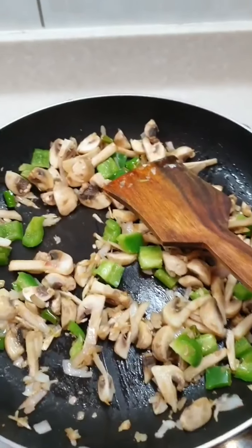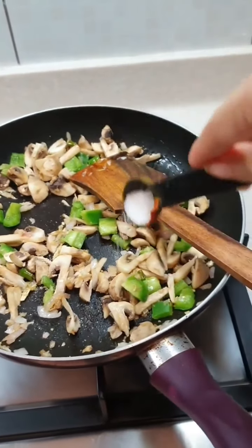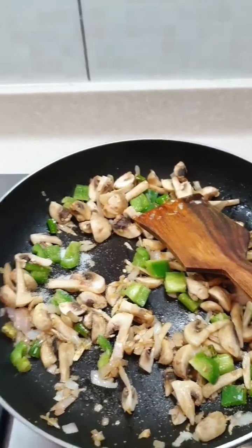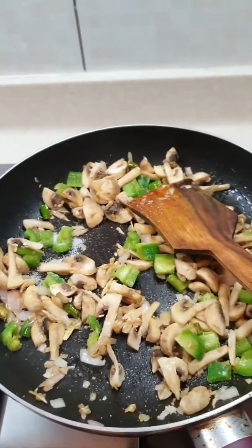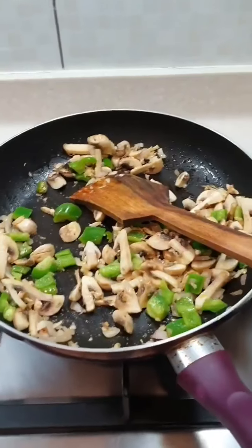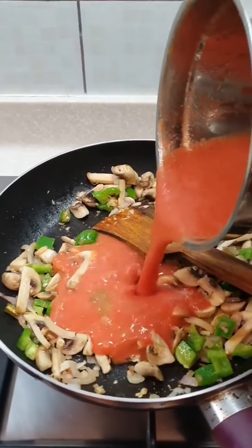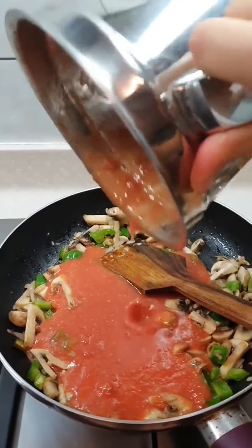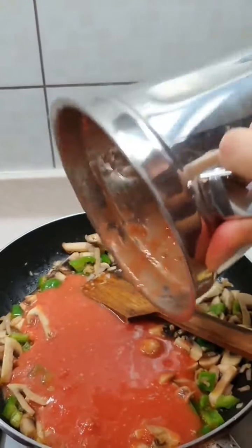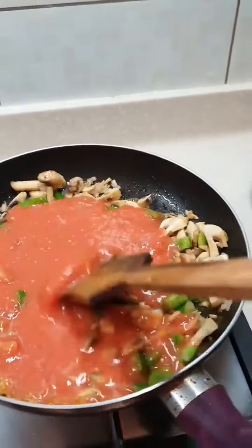Cook on a slow flame so that the mushroom gets cooked easily and starts sweating. Add some salt — just a little bit. What you do is boil tomatoes, then puree them and add the tomato puree. Mix it well.